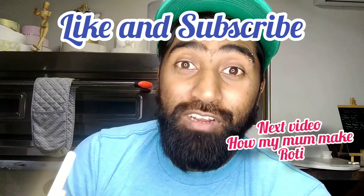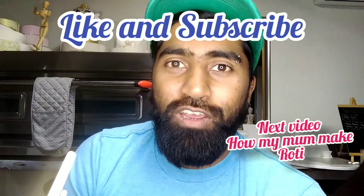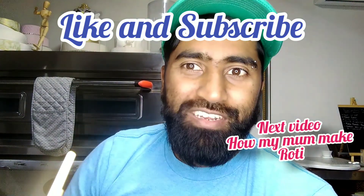There you have it — my mom's recipe on how to make puris. Let me know how it goes. Thanks guys for watching, don't forget to like and subscribe, and comment below if you'd like me to make any other videos. My next video is going to be how my mom makes ruti, so keep posted guys.